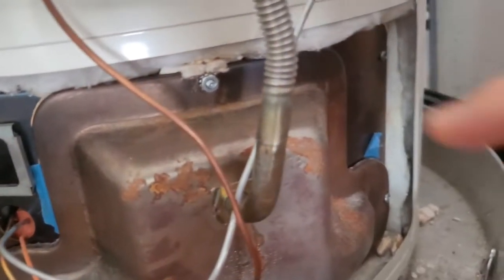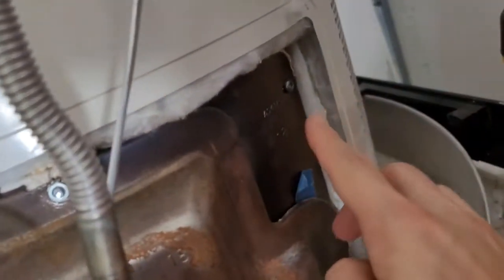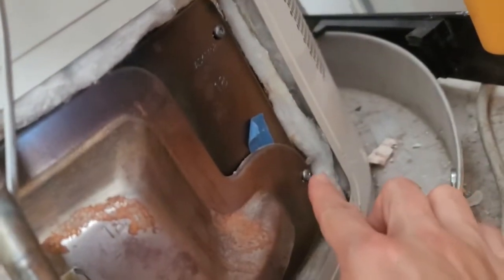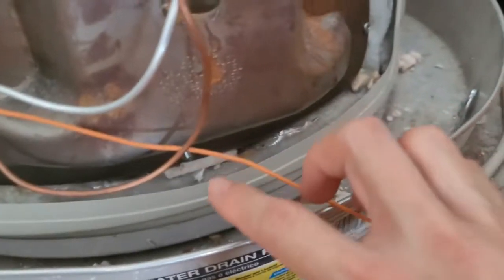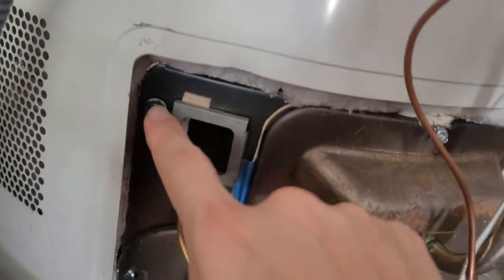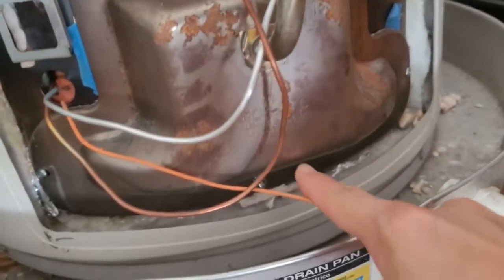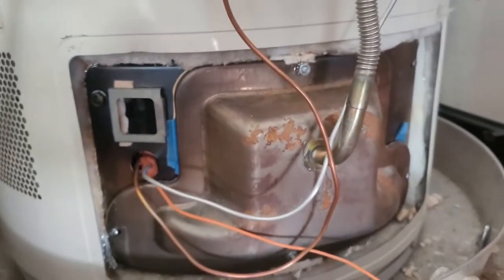Now we need to remove a few lugs and screws — here, here, down there, the one on the underside, here, and here. So that's one, two, three, four, five, six. We're going to go ahead and remove all of those.